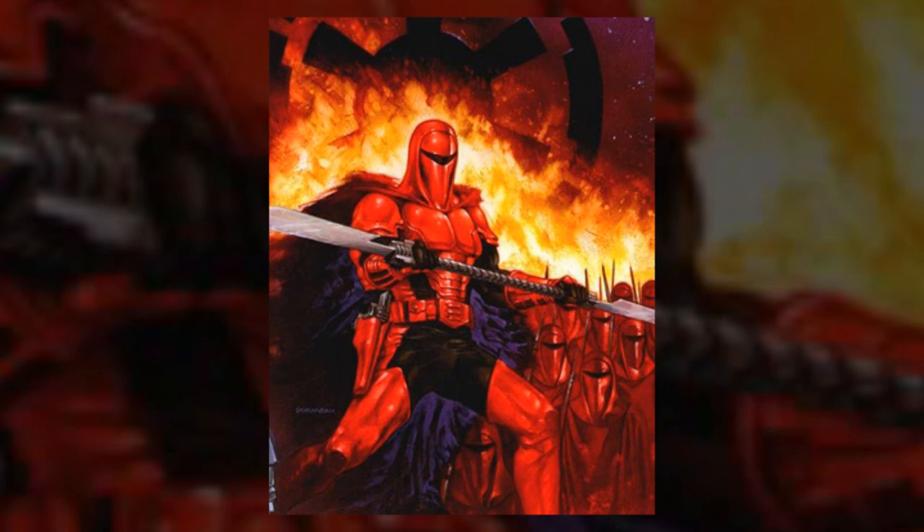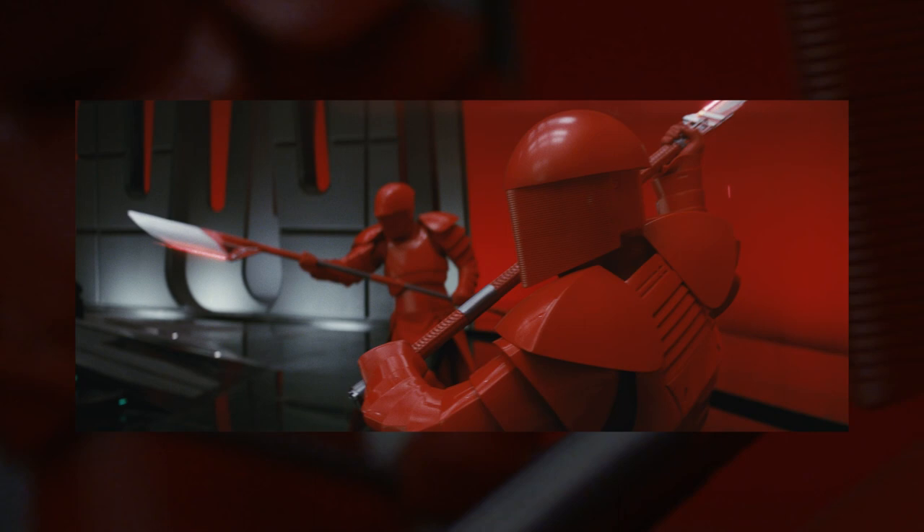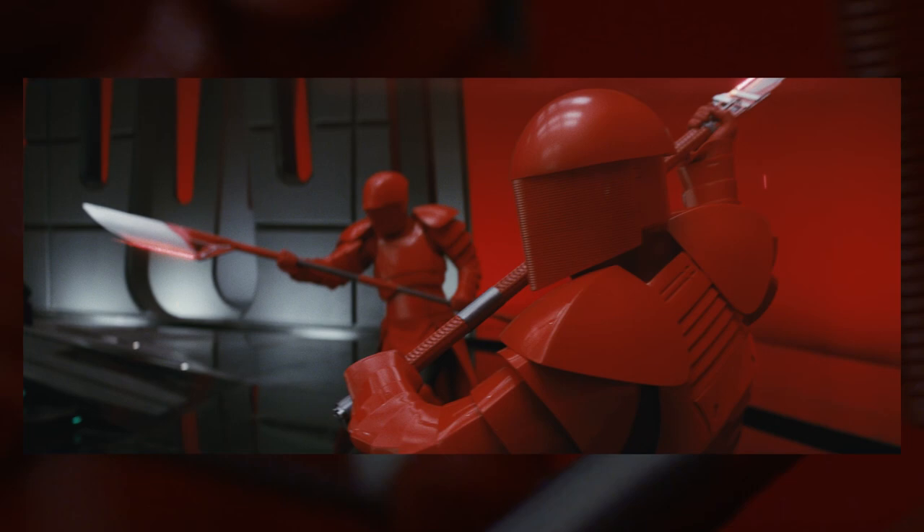While pretty much everything just mentioned was established in Star Wars Legends, vibro blades have appeared many times in canon. The Last Jedi actually introduced two new variants that can be seen used by the Praetorian Guard: the vibro voulge and the vibro arbor blades.